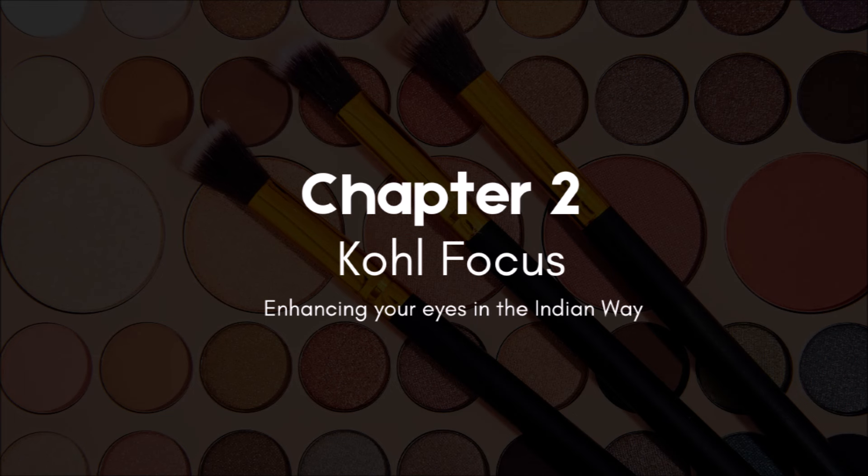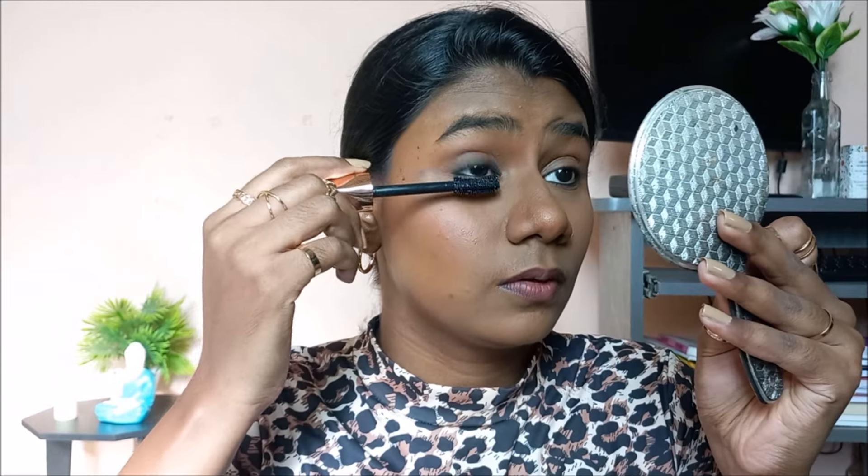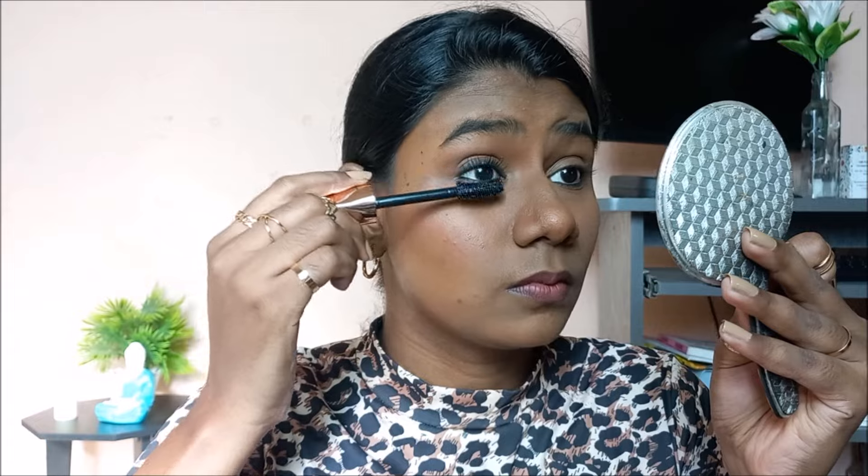Chapter number two — we are going to play with kohl and kajal. If you are a kajal girl, this is going to be your favorite chapter. First, I'm creating the base by tight-lining my lower waterline. For look number one, I'm using an easily smudgeable kajal to draw a line on my upper lash line, then smudging it. I'm then taking a brown eyeshadow, loosely touching it on my eyelid where I smudged the kajal, to set it. After applying mascara, you can see the result — that smudged, kohl look that feels very Indian and beautiful.